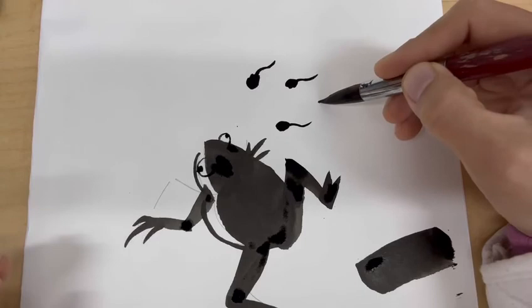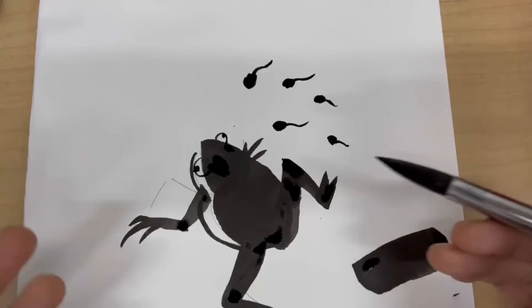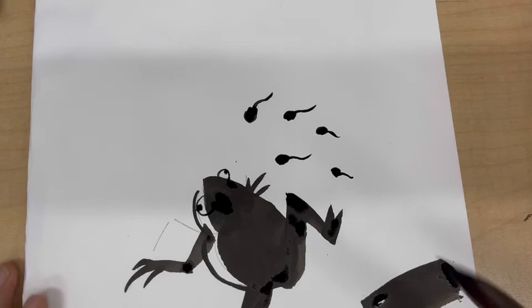I'm going to create a few tadpoles looking for their mother, wondering why they look different. In nature there are many animals that look different as babies compared to when they grow up. Notice the direction of the little tails I created — they're all different, and I'm suggesting movement because they're swimming, so we need to create some motion in the water.